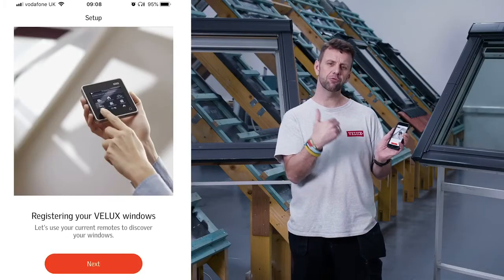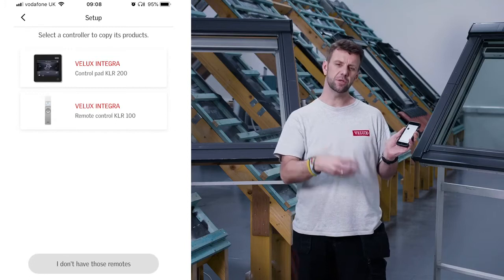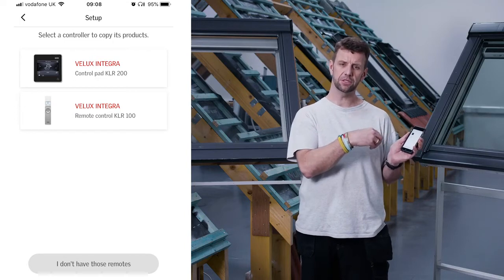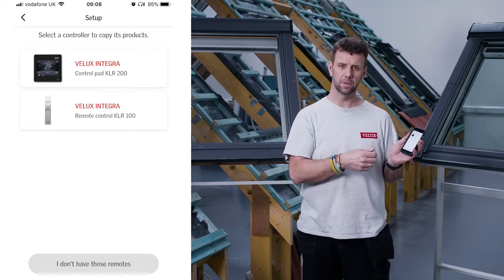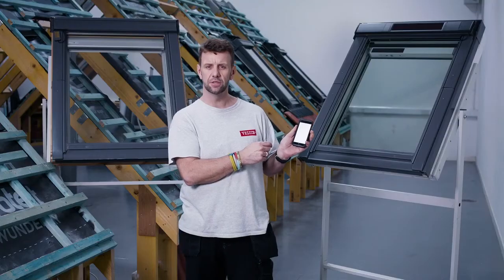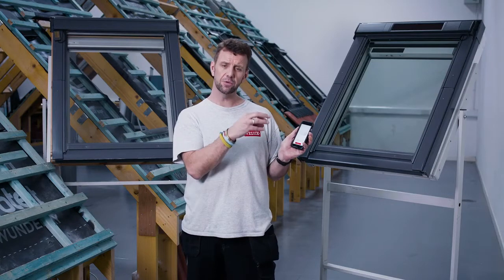The next thing we need to do is register the actual products we want to be operated via the sensors. Tap next and it will start to ask you which type of remote control your windows are using. The advantage with Velux Active is that it works on any Integra window — whether it be a previous or current generation, solar powered or mains powered, a conversion kit or an Integra. If you don't recognize the remote control on the first screen, simply tap 'I don't have these switches' for a few other alternatives. Once you find the one you have, tap on it and it gives you very specific instructions for how to copy these products across.